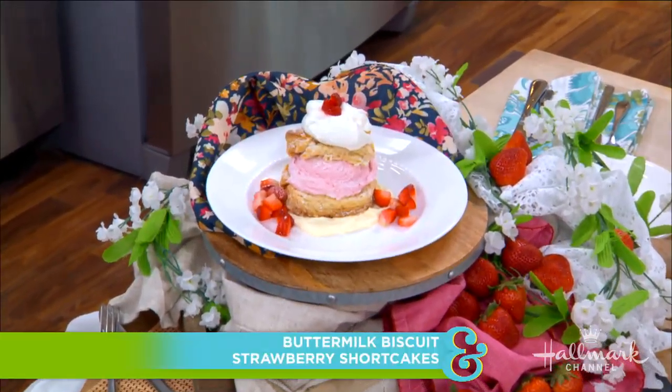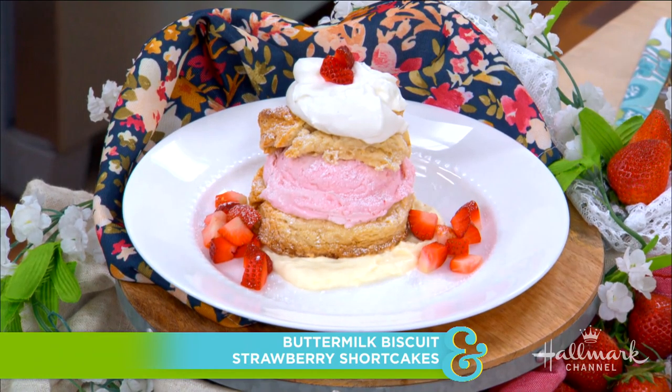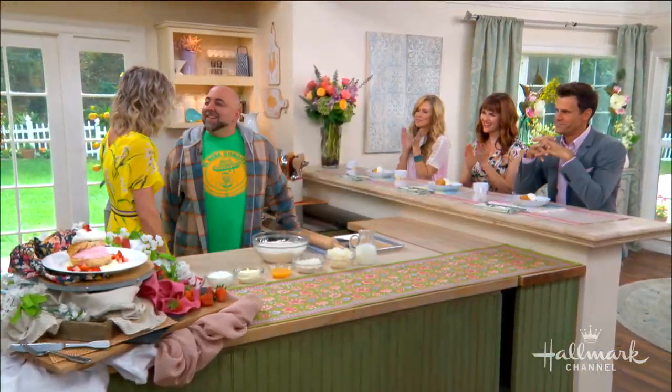Hey everyone, here to put some southern charm on a traditional strawberry shortcake is someone who is no stranger to our home and our kitchen. I would say Sadie, Sadie, married man, but it doesn't really have the same ring. Welcome back our good friend, our good new married friend, Duff Goldman. It's good to be here. I love that your first stop after your honeymoon is right to our kitchen.